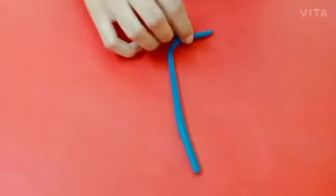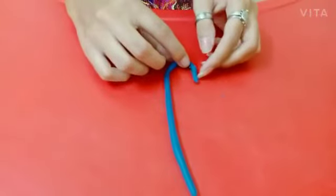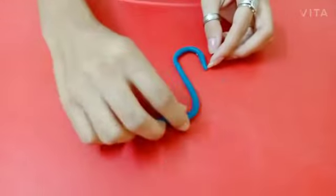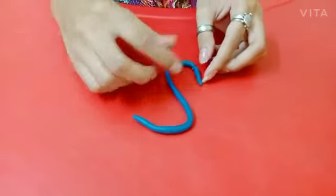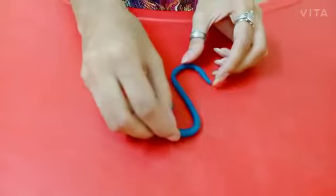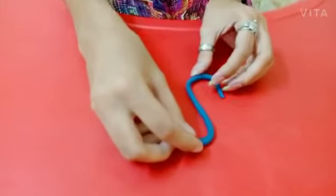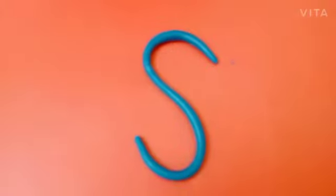Now kids, let's make letter S with clay. So look here. First, we need a standing line of clay like this. And now kids, you have to make a curve to the right side. And now kids, you have to make another curve from the left side. So this is letter S.